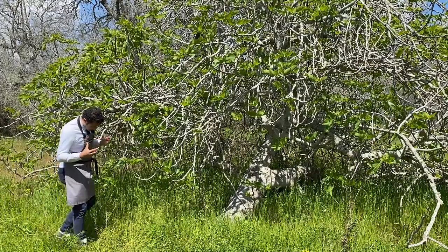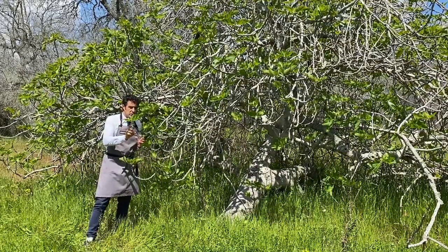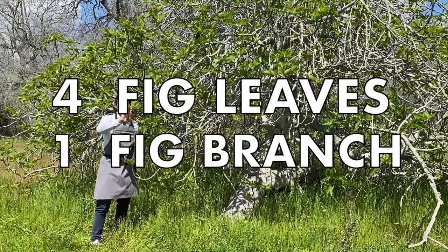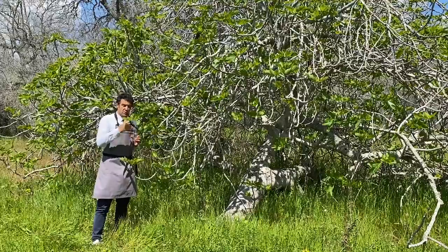Here in Italy it's spring, so the leaves are very soft now. We take a branch, a small one, about 10 centimeters, like this, with some leaves, and I will go back to the kitchen.